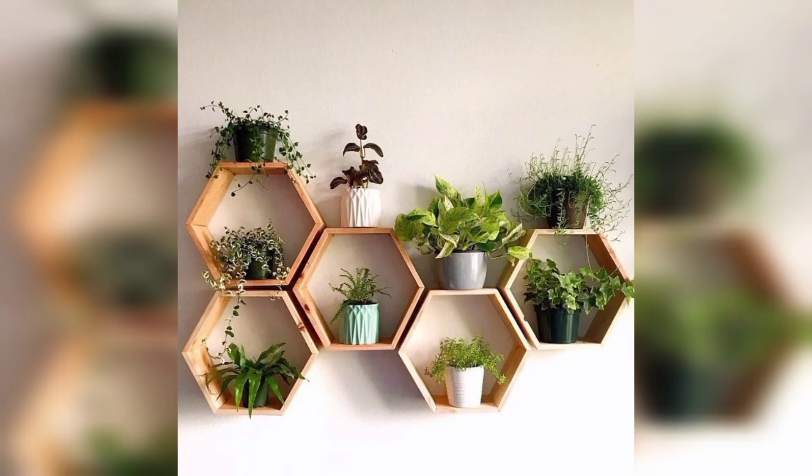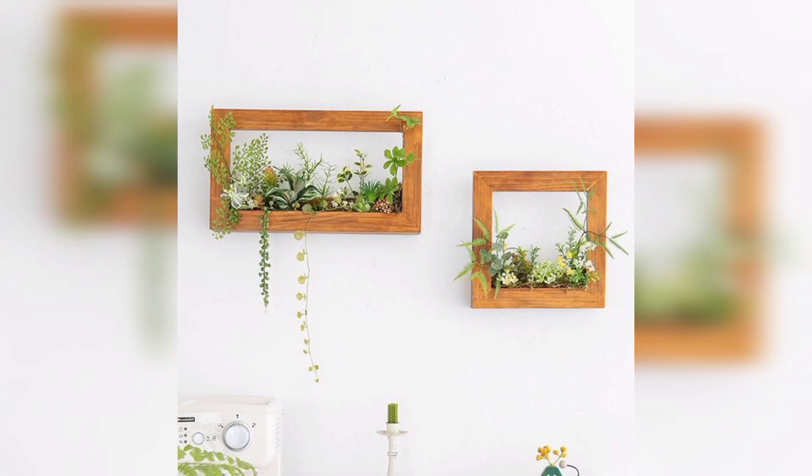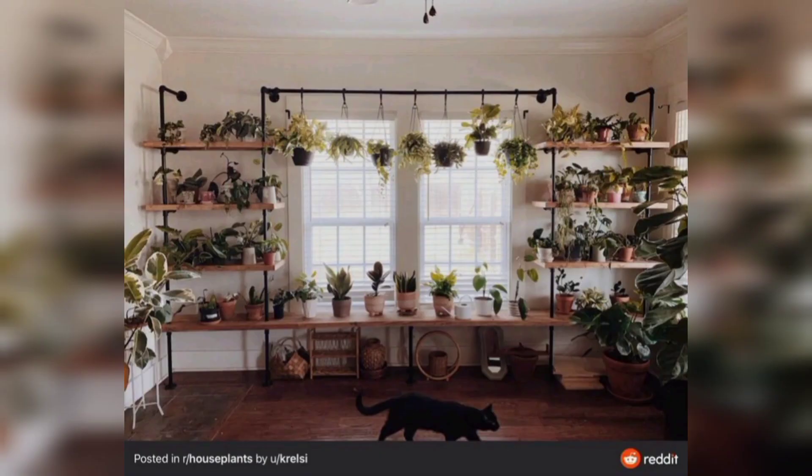Create a unique look by using floating shelves to display your plants. Create a terrarium display by using a glass container such as a fish tank or large jar to showcase your plants — a great option for those with low light conditions.